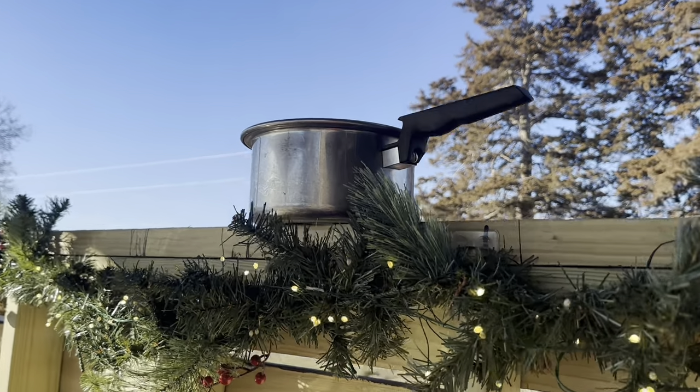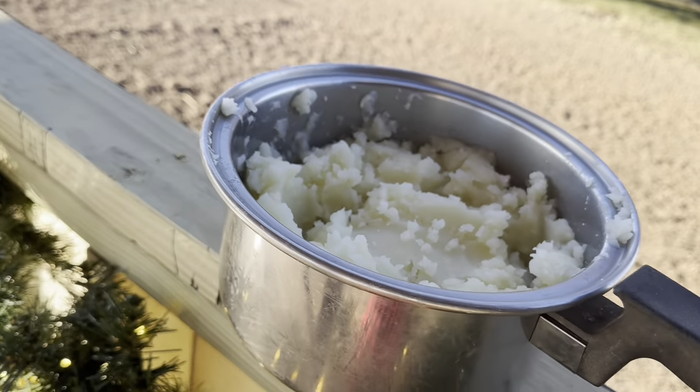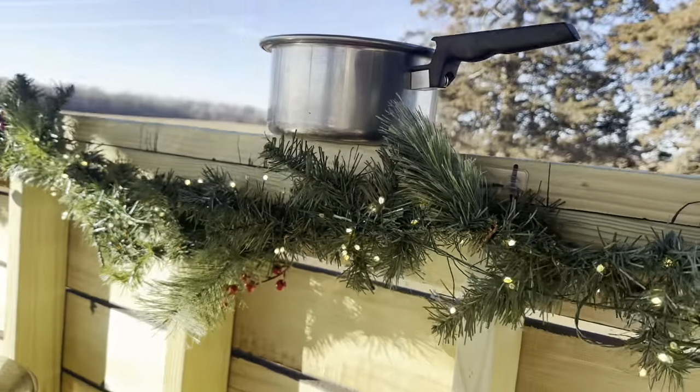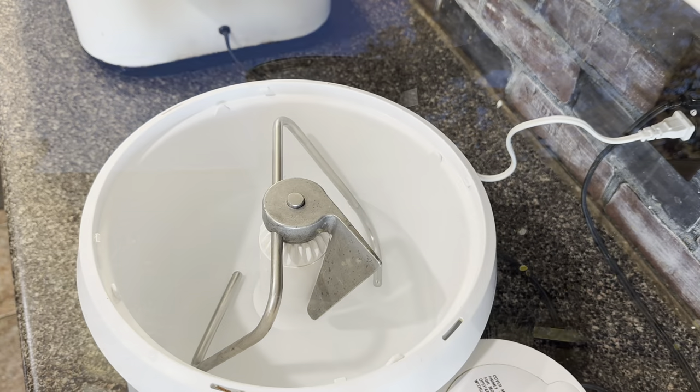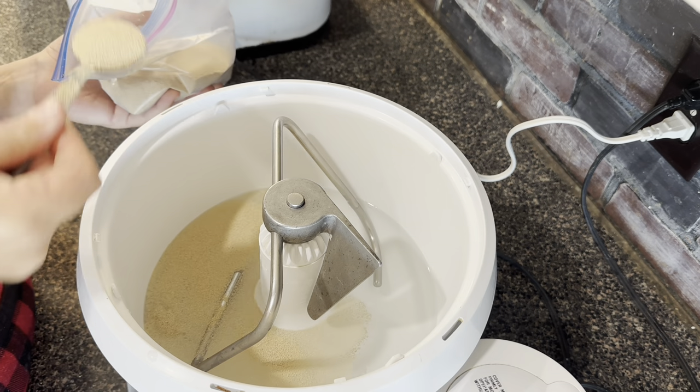I decided that cooling the potatoes outside in the 20-degree weather would be faster and more economical than using the refrigerator. So while my potatoes are cooling, I'm going to get my dough started.